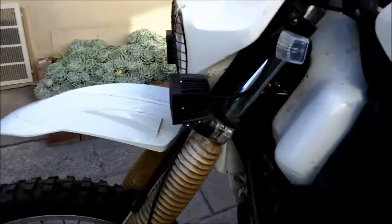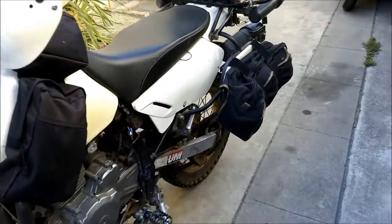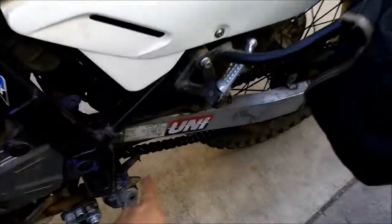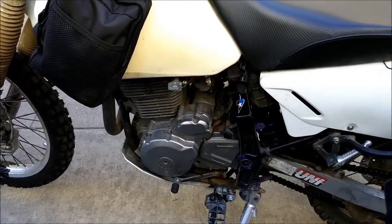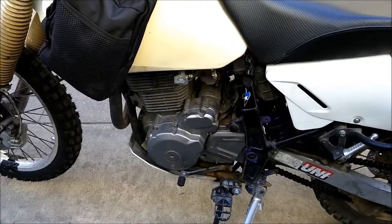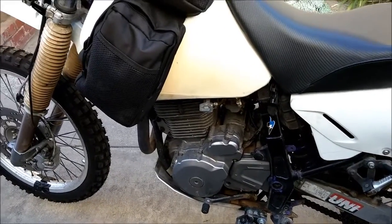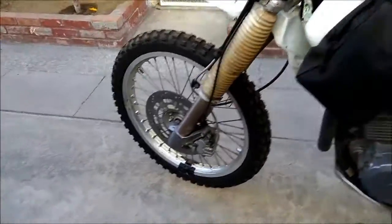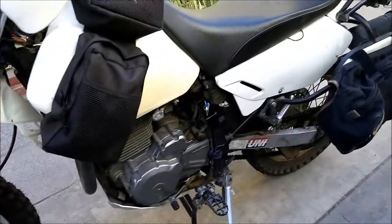The newer DR is an updated design on the old one. It has an aluminum swingarm, so it's a little lighter, and the engine is a little more compact than the old one — it actually doesn't produce as much power as the older one. I think the fork design is updated too. It's still a steel frame.